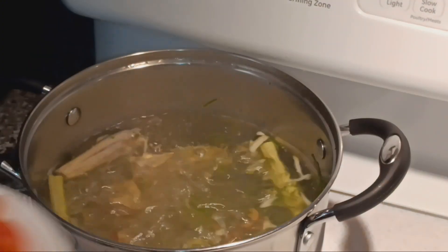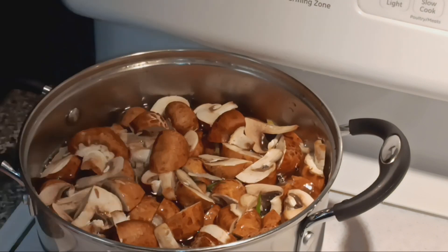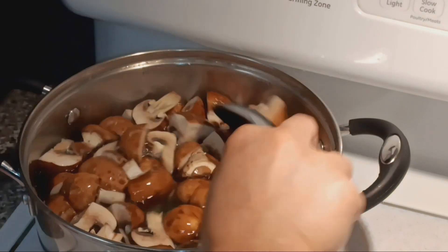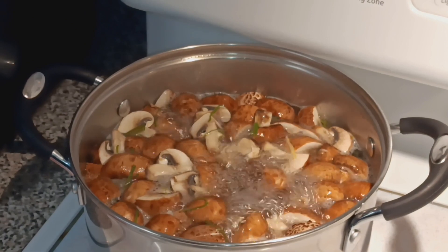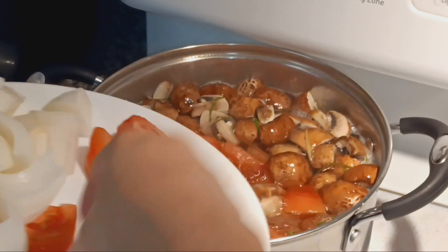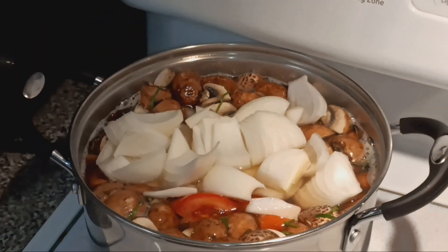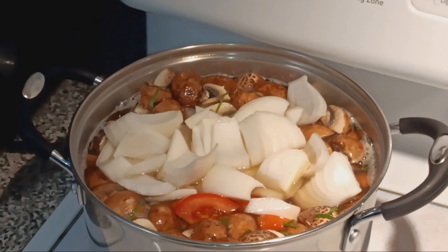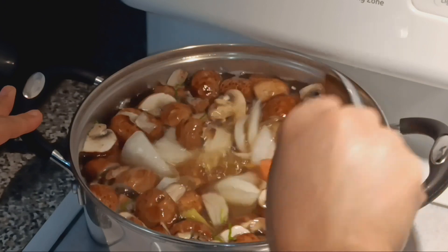Next is mushroom — add the mushroom, let it boil. Now it's boiling, we're gonna add the tomato and onion. It's getting full so I'm gonna transfer it to the big pot.